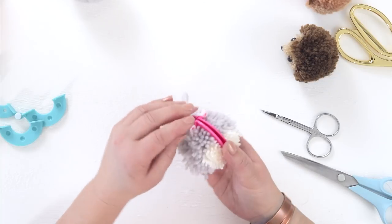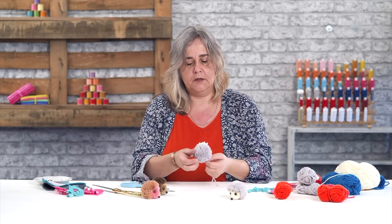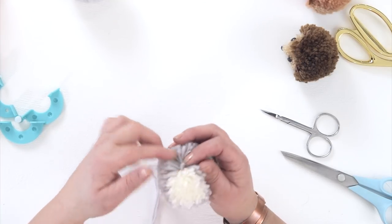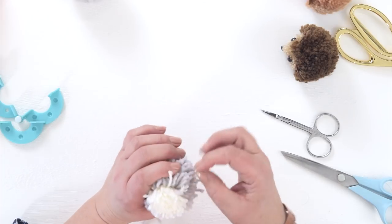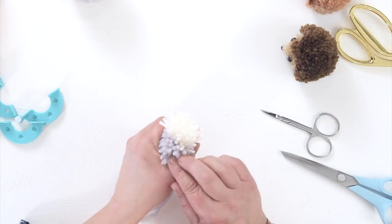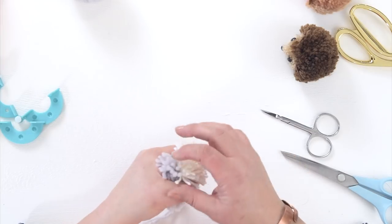Unclip the white clips on your pom-pom maker and open it out like so. Give it a good shake. And you can see now you've got a grey pom-pom with a white middle. What I want to do is trim that white middle down a little bit so that it's shorter than all the rest of the hairs, or the prickles, of the hedgehog. So this does take a little bit of time — try and grasp that pom-pom around the middle with one hand, so you're holding all the grey yarn away, and all the white yarn is sticking up.